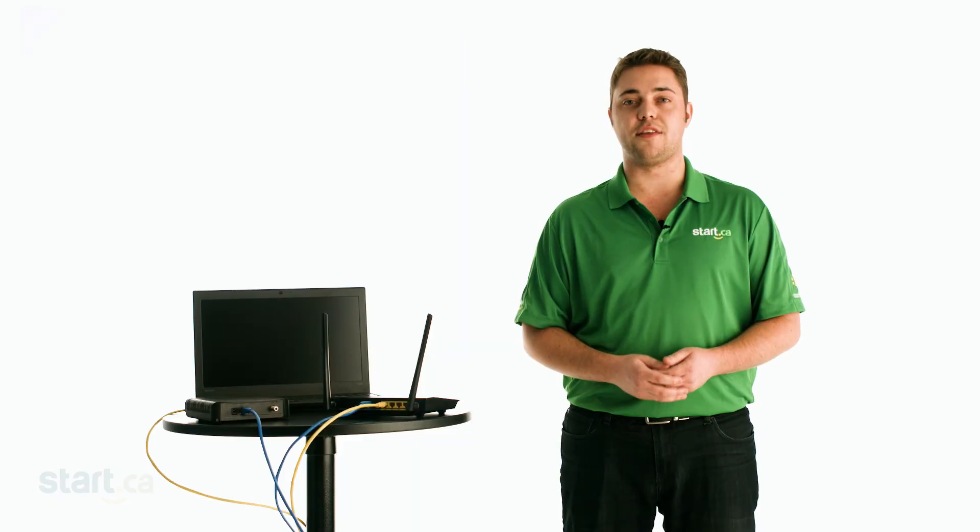Remember, if you're having issues with your internet connection, don't hesitate to call us or visit start.ca to send us an email. Thank you for watching.